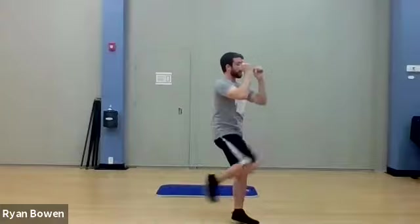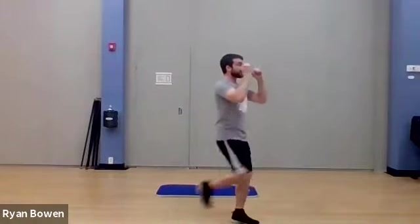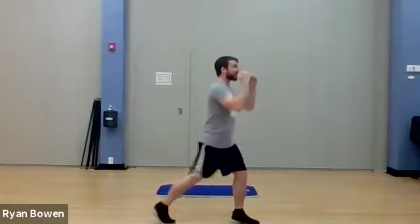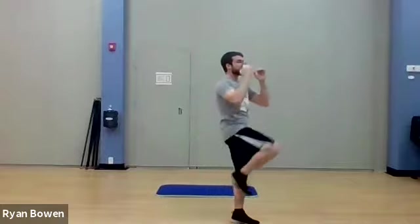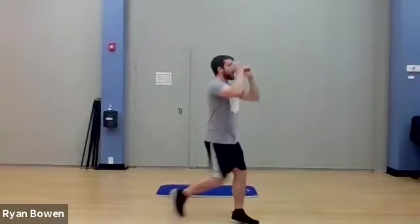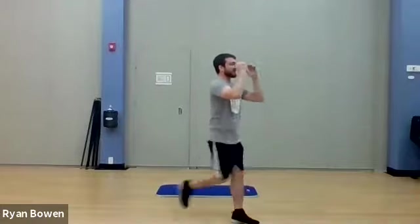Switching legs, right into it. One, two. If you're getting tired and you feel like you need to catch your breath, step to the side, maybe get some water, and then come right back into it once you're ready. Nearly done — three, two, one more kick.